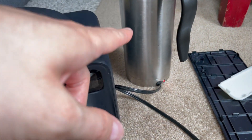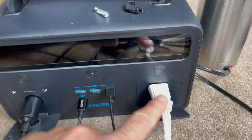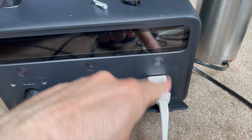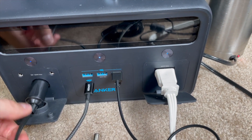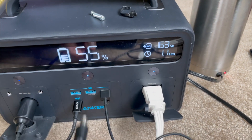I've got a little 12-volt kettle — it's about 10 amps — and it is now plugged in here as well, so we've got about 60 watts coming from this. I'm not going to max it out; I just want to see it run. Phone's charging, laptop's charging, and then the kettle. We're looking at about 161 watts total.